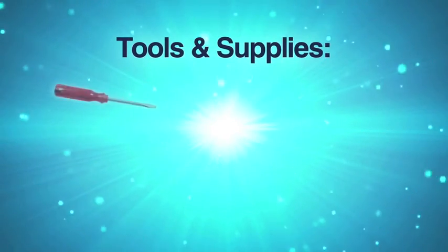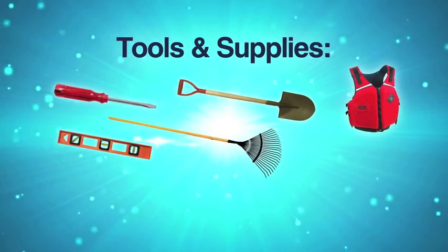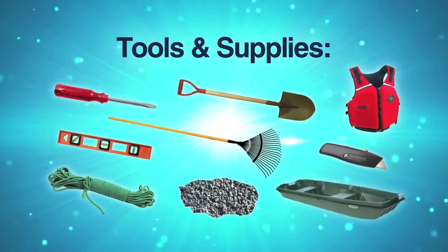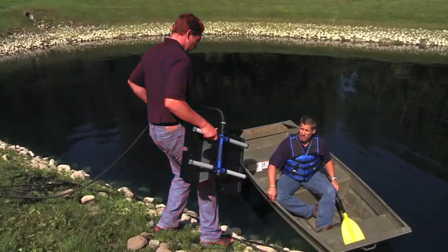Now it is time to gather your tools and supplies. You'll need the following: a standard flathead screwdriver, shovel, Coast Guard approved life jacket, level, landscape rig, utility razor knife, placement rope, small stone or gravel, and a boat or raft.